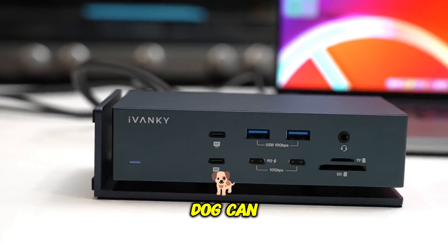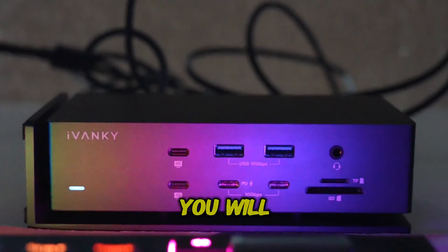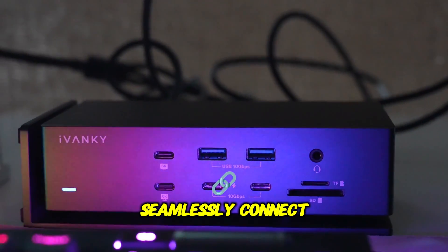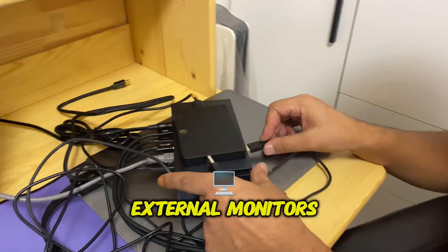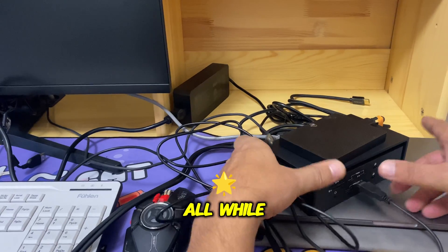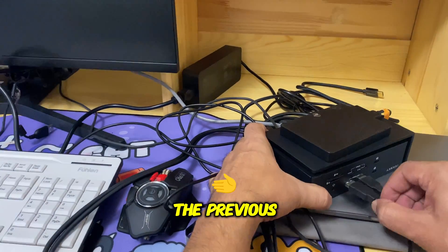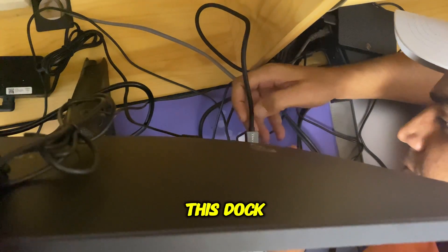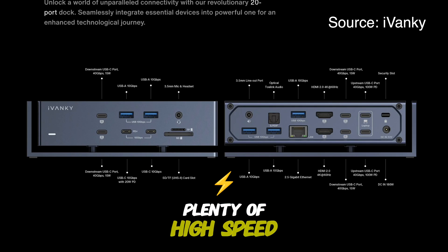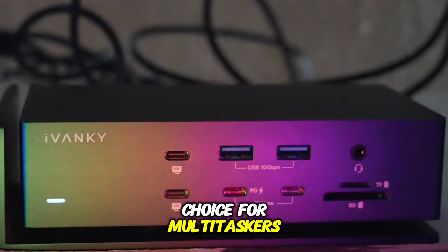Let's talk about what this dock can do when it comes to attaching multiple devices. With the Fusion Dock Max 1, you will be able to seamlessly connect multiple devices at once, including USB drives, SD cards, external monitors, and more, all while keeping your workspace clutter-free. We tested this in a previous video and it handles everything with zero lag. This dock offers plenty of high-speed ports for all your peripherals, making it the perfect choice for multi-taskers.